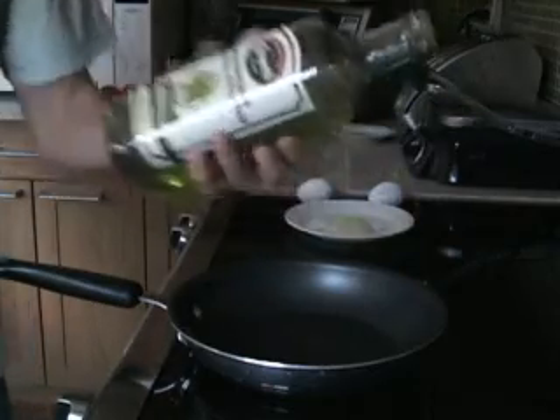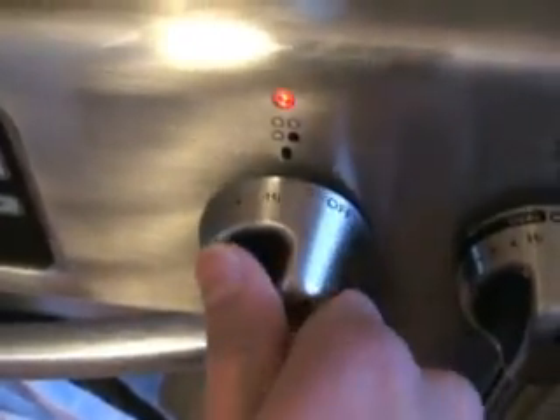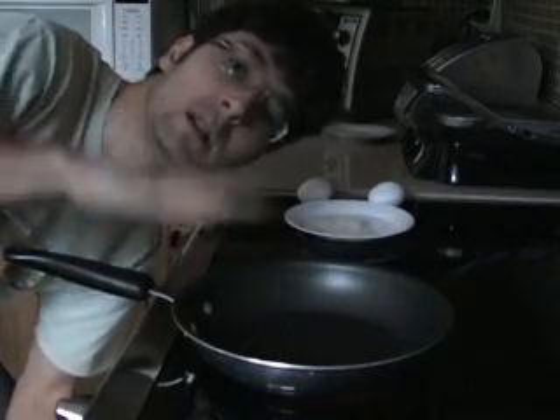The first step is to rub some vegetable oil into it, such as this grape oil. Rub it in with your finger, then switch the stove to the maximum. It's very important that this frying pan heats up really well before we put the eggs on. Turn on the ventilation.